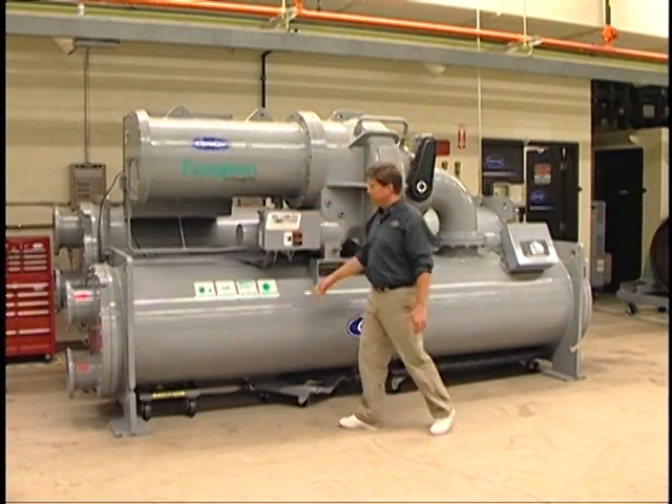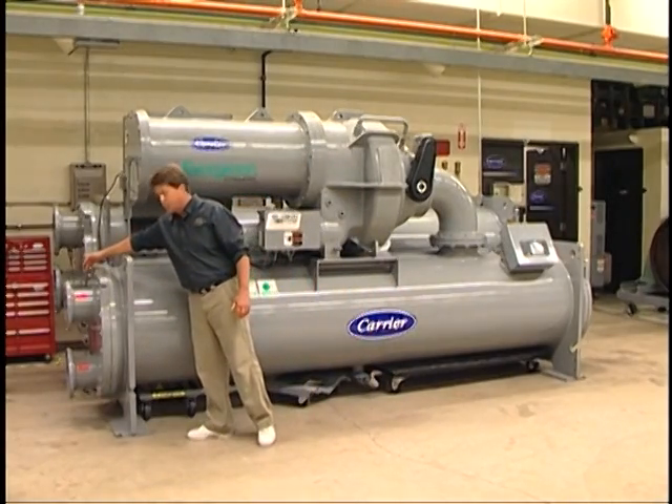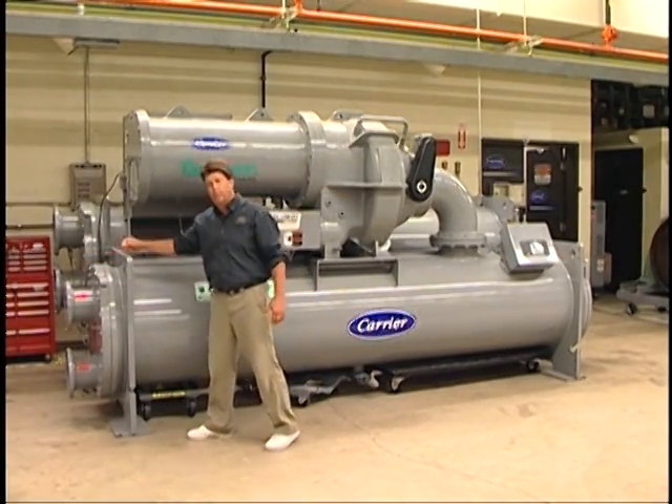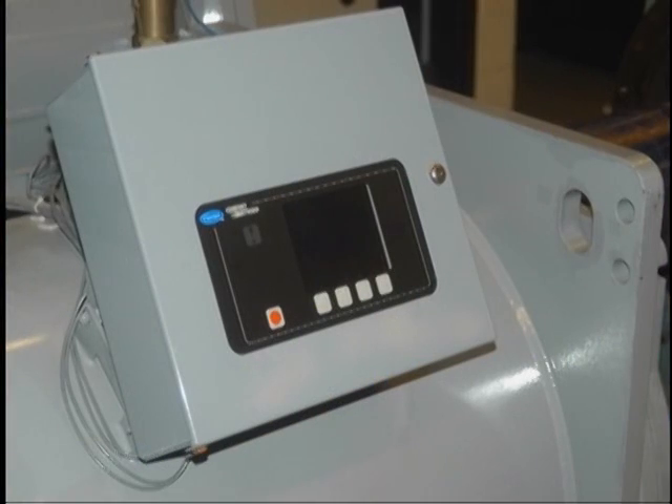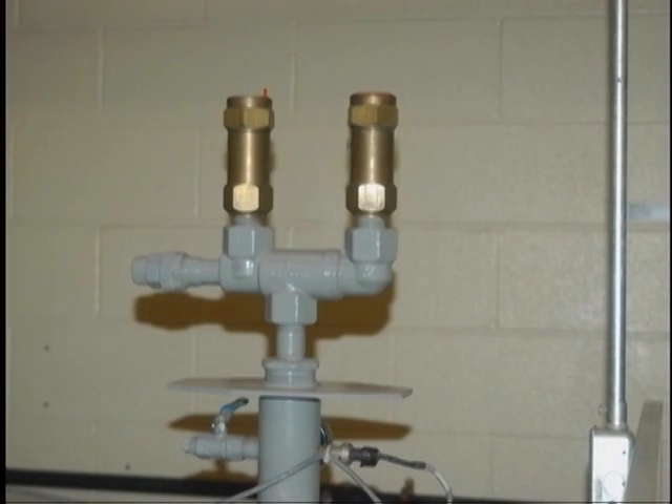You can see that there are several safety controls, operating controls, pressure transducers, and temperature safeties. You'll also notice down here we have our control cabinet. You'll see a series of relief valves — one on each vessel — so we can isolate the refrigerant into either vessel and still protect the vessel.